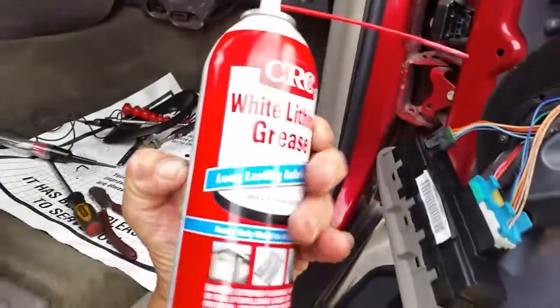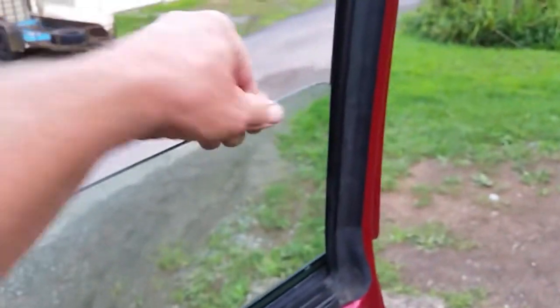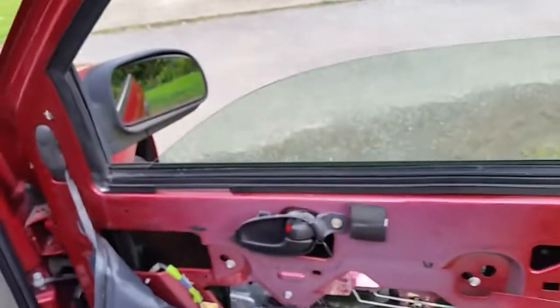What I did — and I'd recommend this if you're having window problems — I used some white lithium grease. Spray some in the channel here, like I did on that side and that side. You probably won't be able to see it, but I did get some on the glass and I sprayed all down in here too.